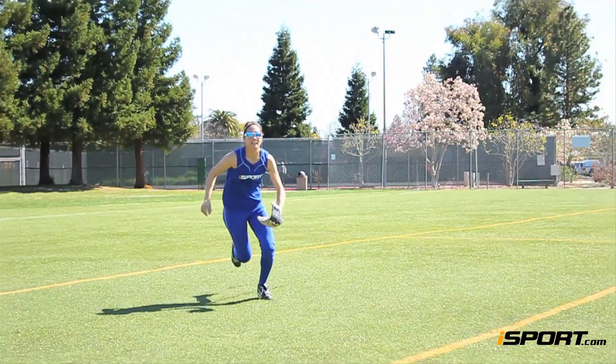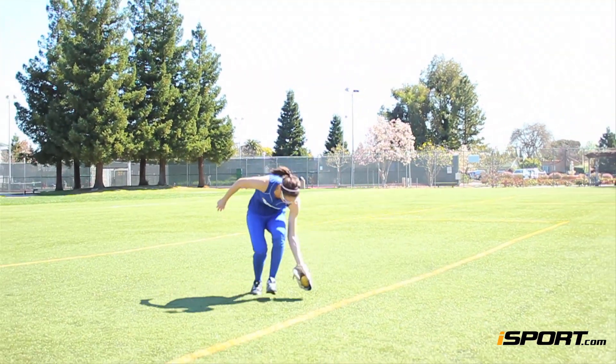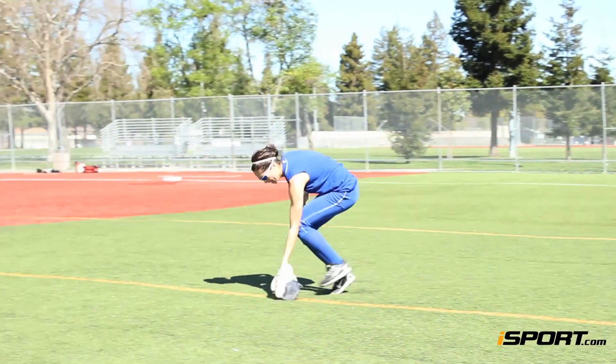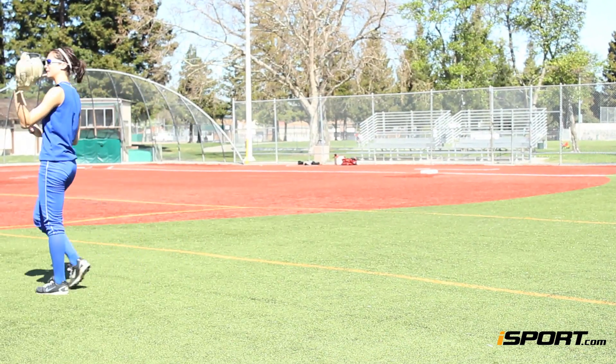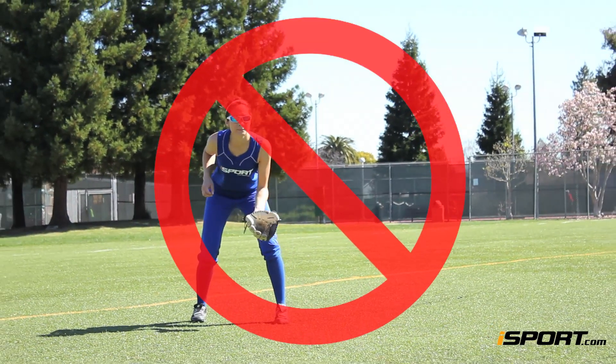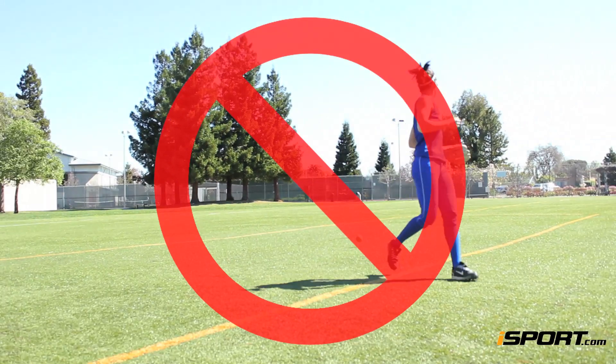You have to commit to these catches — you cannot hesitate. You'll need to keep your head down and stay low the entire time. If you stand up, lift your hips, or take your eyes off the ball, you'll likely miss it.